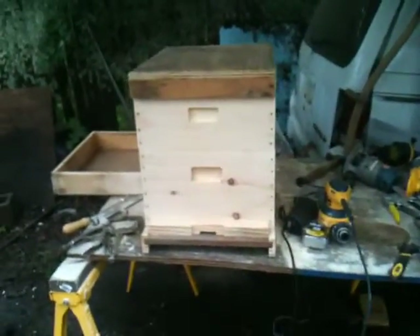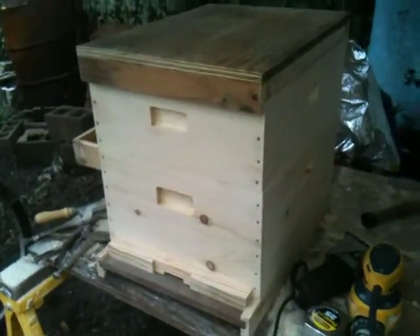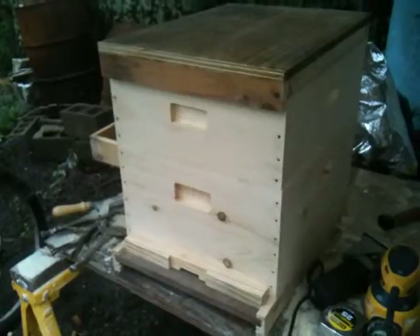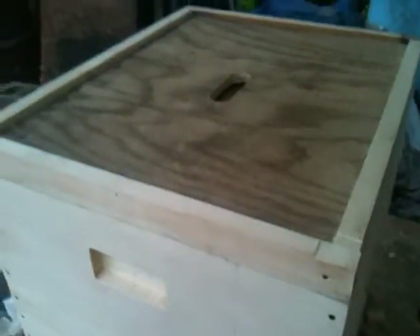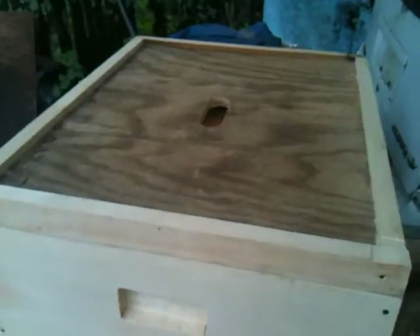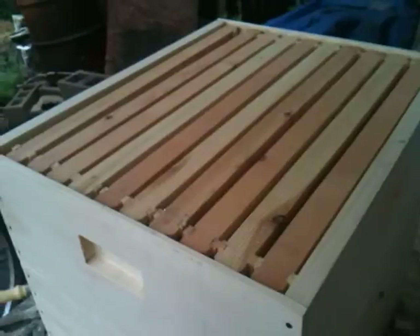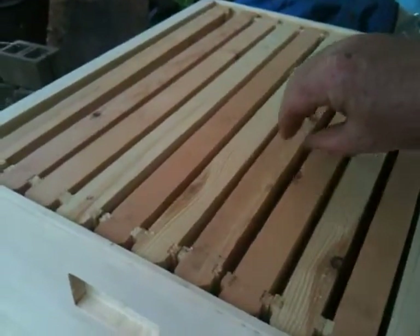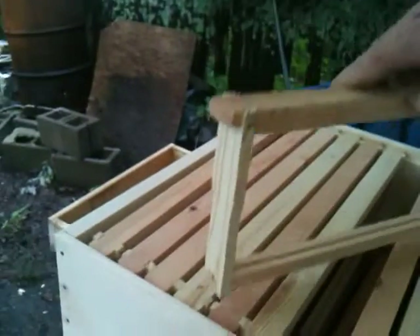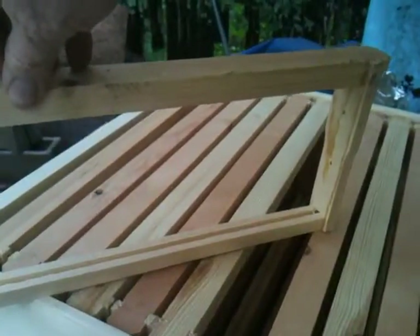This is my very first beehive and I built it. I'm going to show you a little bit about it. This is the outer cover, this is the inner cover, and these are frames. This is a medium super, and that's the frames — this is what the bees will actually put their comb in.